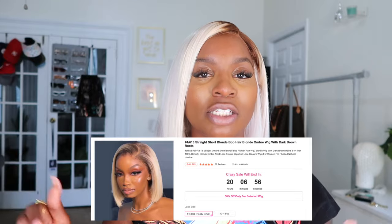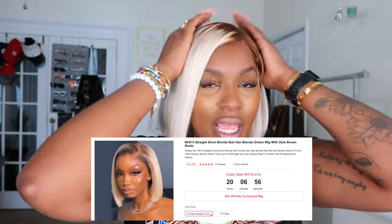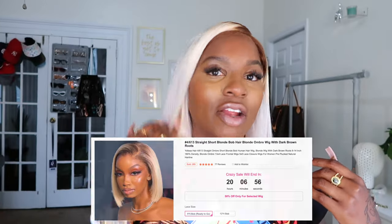This hair is from Yalissa Hair. I was hunting for a very long time trying to find a blonde wig, and they can be very expensive for a 613 wig. I found this wig on Yalissa — the full name is in the link in the description box. This is technically a 4 and a 613: the 4 is the roots and 613 is the color here in the bob.